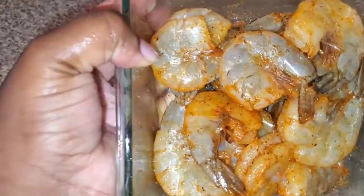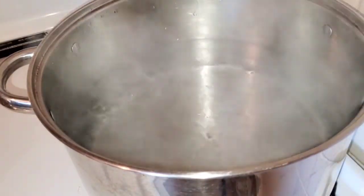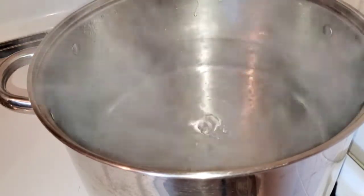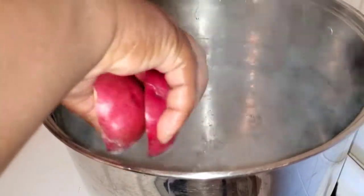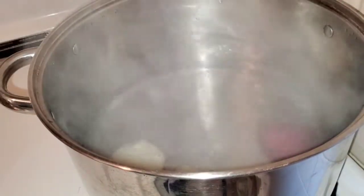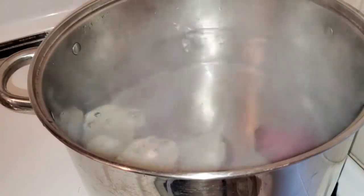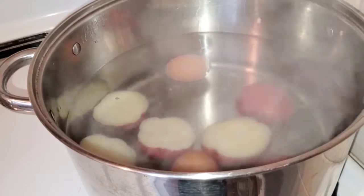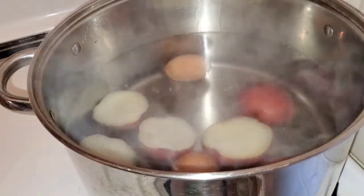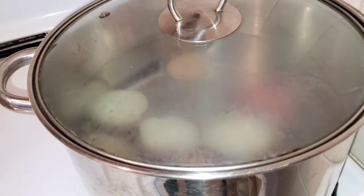My water is already boiling. I'm going to go ahead and add my potatoes to the pot first, because the potatoes take a longer time to cook and I like my corn a little bit more firm. So I want to wait until those potatoes are halfway cooked, then add my corn. I also added some eggs to the pot. I'm going to cover that and let it boil for about seven to ten minutes, then come back and add my corn.